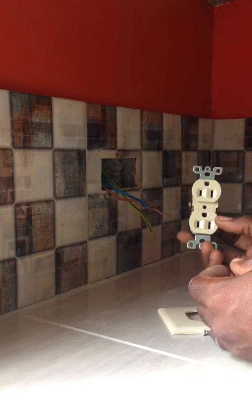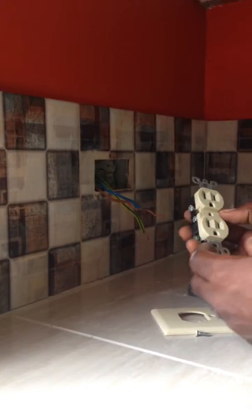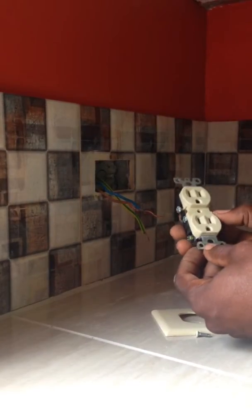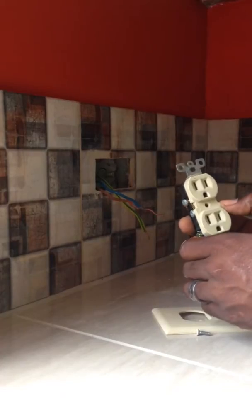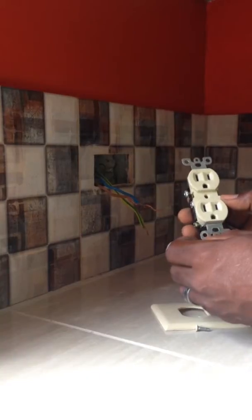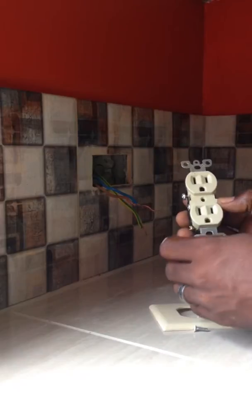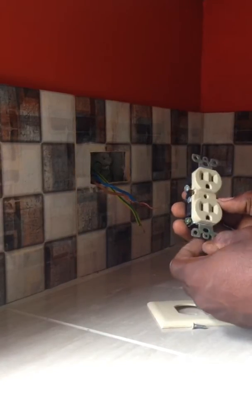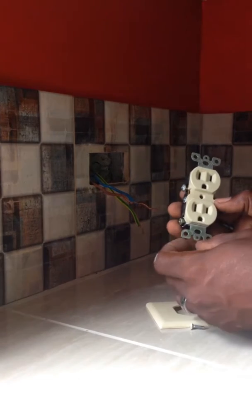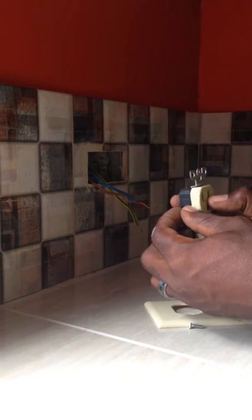Hello. Today I'm going to show you how to install a regular house receptacle. One of the first things you want to do when taking on any electrical task is to shut off the power. It's extremely important that you ensure that the power to the area that you're working with, the wires that you're working with, is completely off so that you are able to work safely, comfortably, and securely as well.